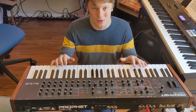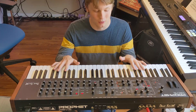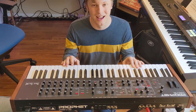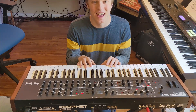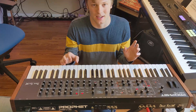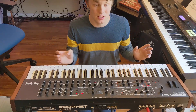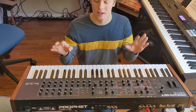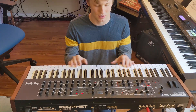First we're going to start with the biggest new thing in the studio and that is the Prophet Rev 2. This synthesizer is awesome. I've had it for a little while now and it is so much fun. You can get so many sounds out of it. I really love it and I think it's a good purchase, especially to offset the Juno, because the Juno is very much a keyboard and the Prophet is very much a synth.